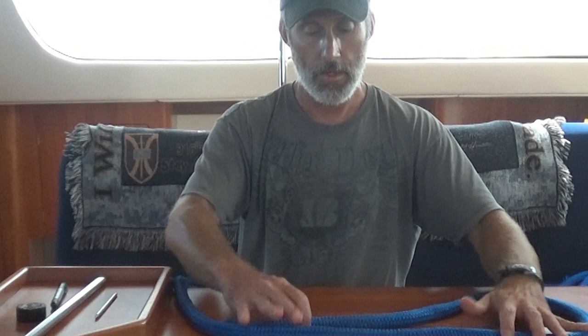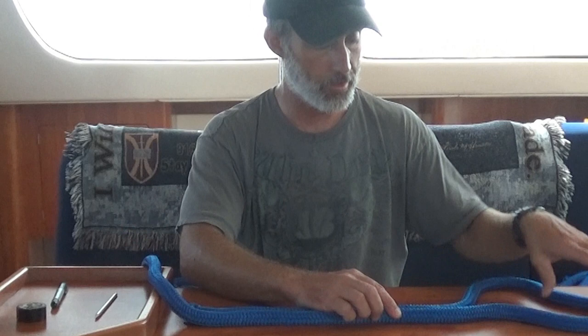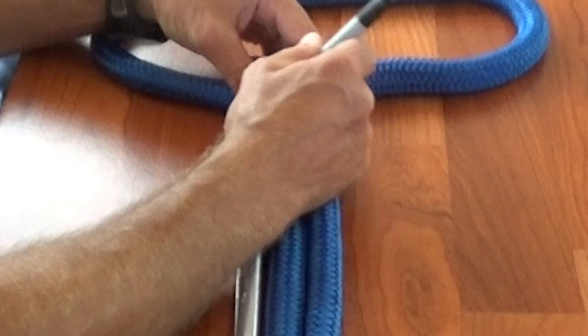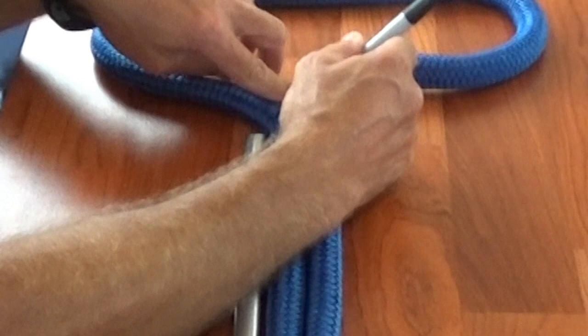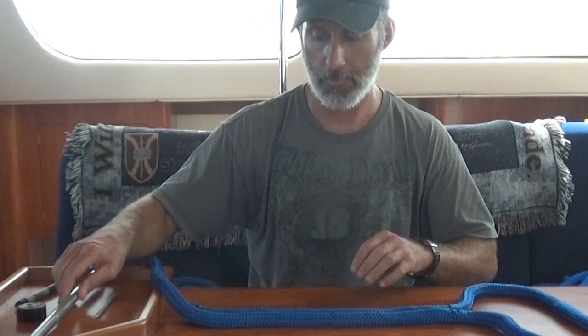The next step is to figure out how big of an eye splice we actually want. I'm going to make these rather large because I'm using them to go around cleats and other things when we dock. For the tail here you want one fid length — it depends on whichever fid you're using for your line. Since you are using fid lengths these are not exactly scientific measurements, so if you mess it up by an inch or something don't worry about it. We're going to make a series of marks: on the bitter end next to the fid we'll mark one line — this is our 'one' mark — and then directly across from that we'll mark two lines.